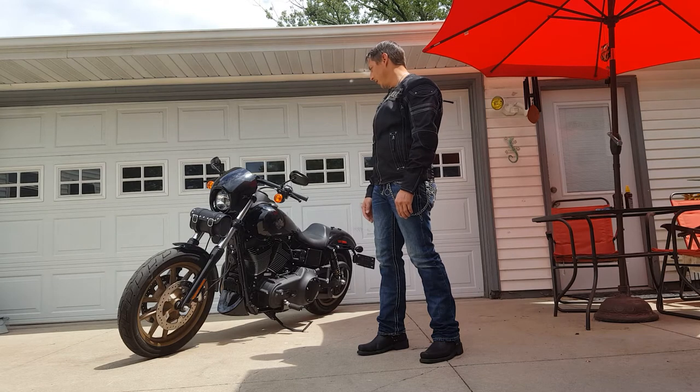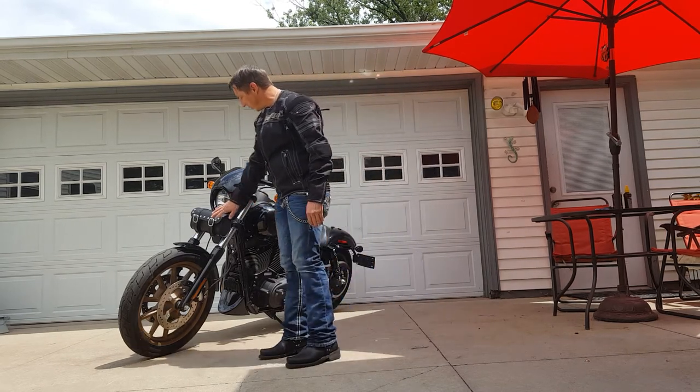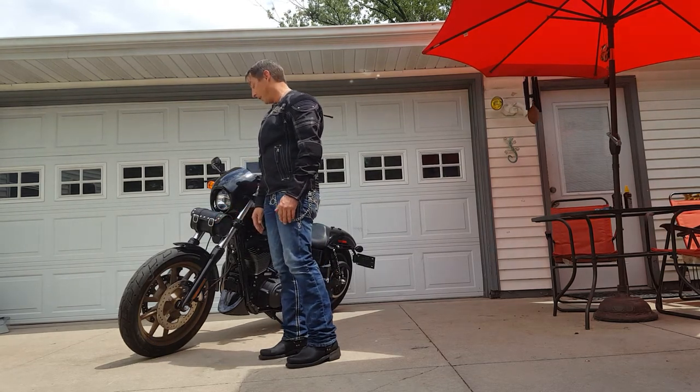I just found this tool bag and I really like the look of it. I wasn't really interested in studs at first, but they were out of stock on the blacked out one, so I got the studded bag. And I think it looks great.